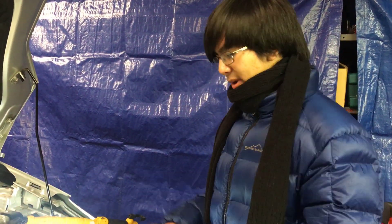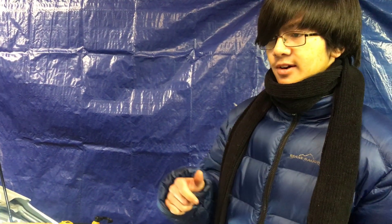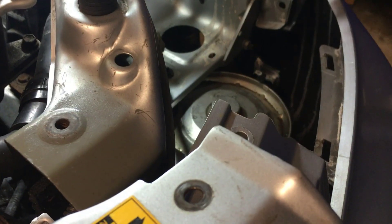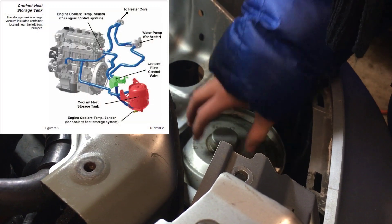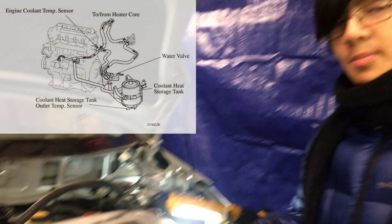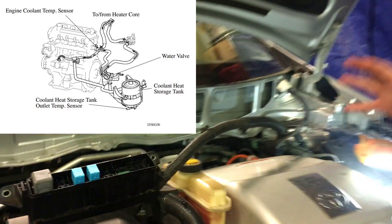Let me touch base on what exactly the coolant heat storage tank does. Especially in winter, when you first start the car, the coolant heat storage tank will have hot coolant inside it — so if you're working on this car while it's still operational, make sure not to touch it because it's going to be hot. It sends hot coolant to the engine in order to heat it up to its optimal operating temperature.